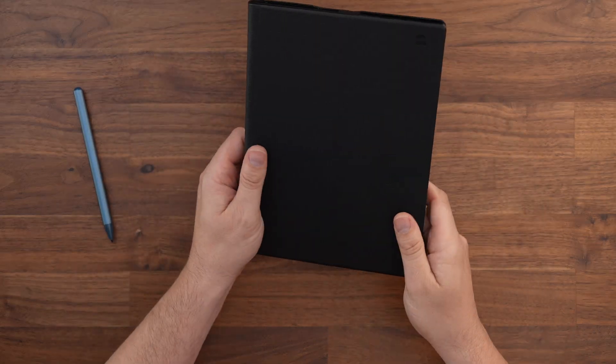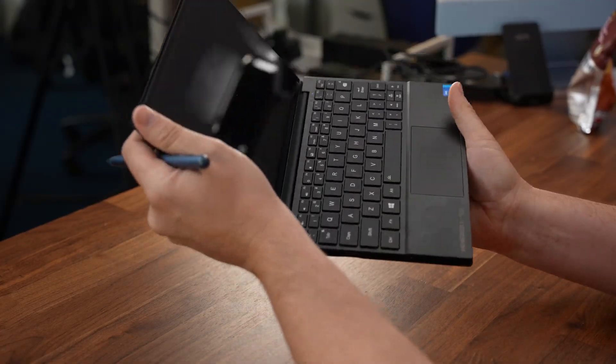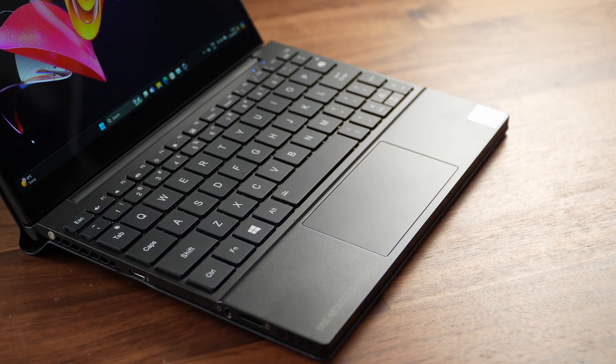Let's take a look at this tiny little device. Getting it out of the box I just couldn't believe how small this thing is. It really reminds me of my first EPC netbook from the mid noughties, but unlike those old netbooks this thing is absolutely jacked.